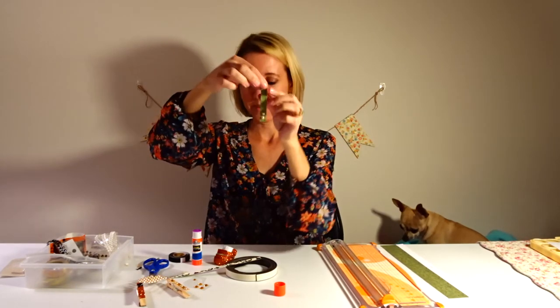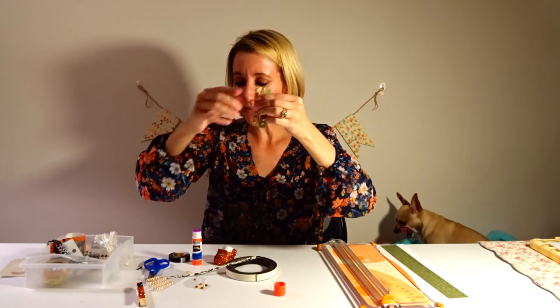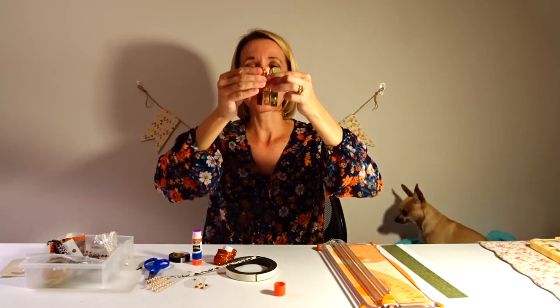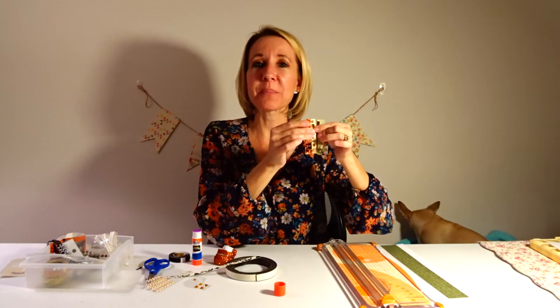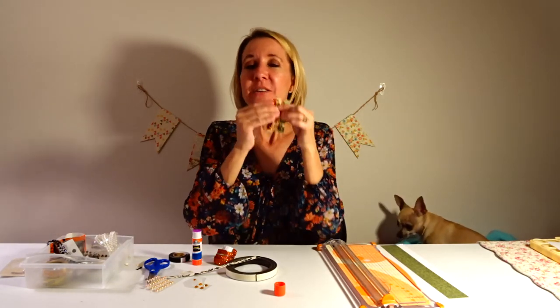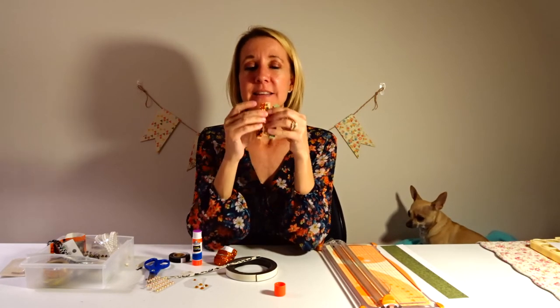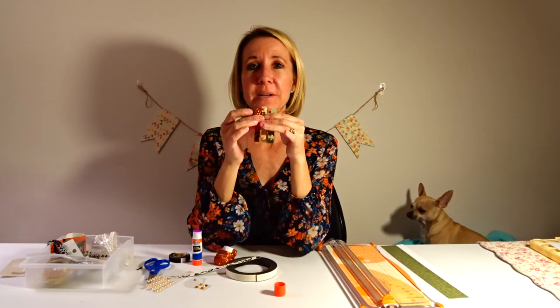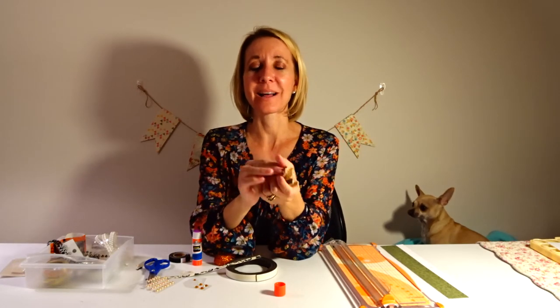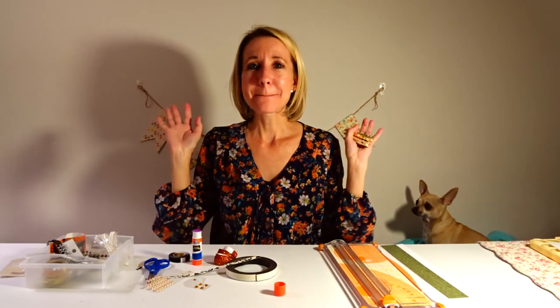So now I have three really cute clothespins I can use on my refrigerator as magnets — I can clip pictures, projects, or reminders up there. I hope you enjoyed this video. It's a simple and easy idea, and these make cute little gifts — you can make three of them, wrap them up, and give them to someone. Don't forget to smash the thumbs up button and subscribe — bye!